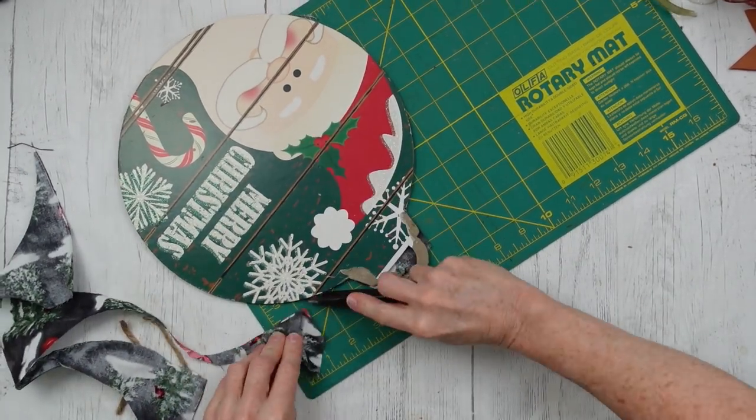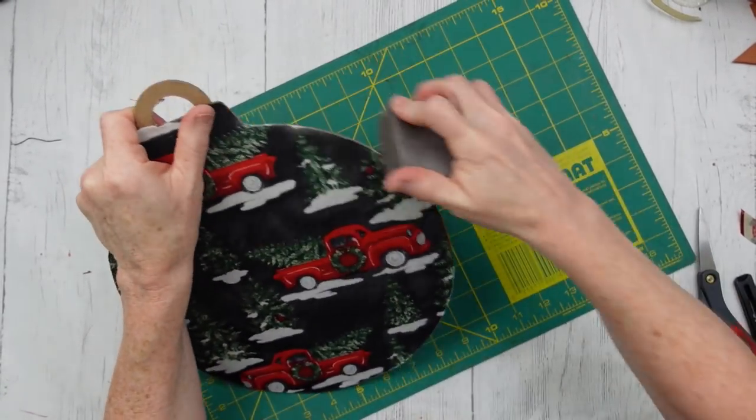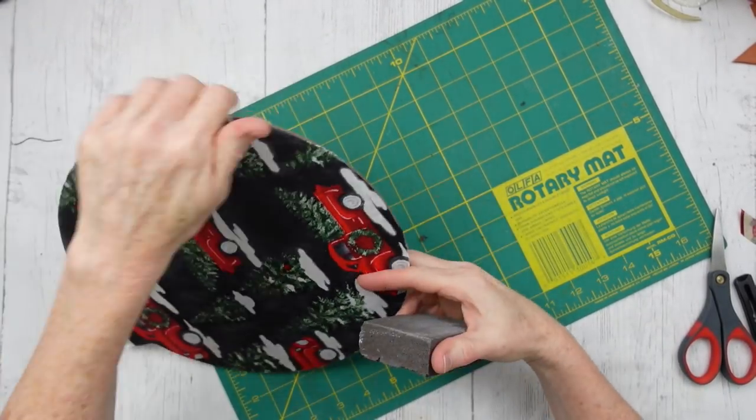That mod podge that overlapped made a nice edge like a piece of paper would — very easy to cut like you would cut paper. I'm going to sand the edges just a tad using a foam sanding block, going down and away until it is finished.